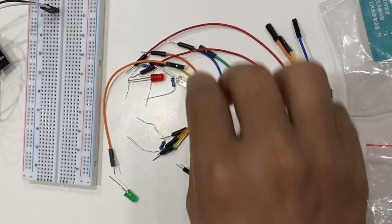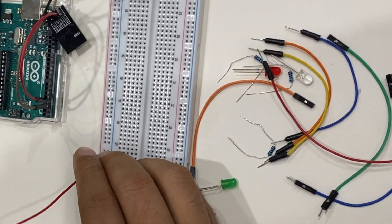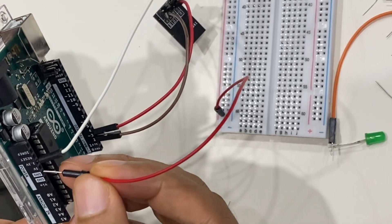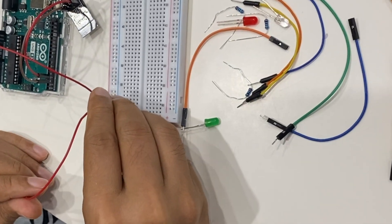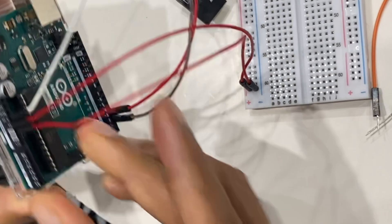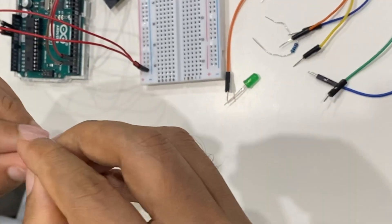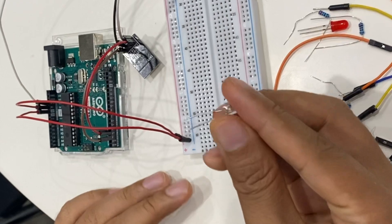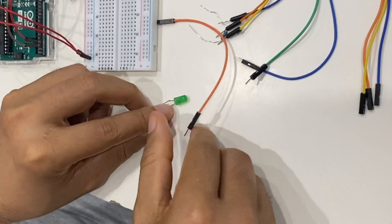We also need to connect our LEDs to the Arduino board. To do that, first you need a jumper wire. I'm going to connect it to the positive side so it gets powered up, and then connect it to the 5V pin. Then we need another jumper wire to connect the ground pin, which will help us complete the circuit. The LED has a positive leg and a negative leg, so I'm going to place it like this.